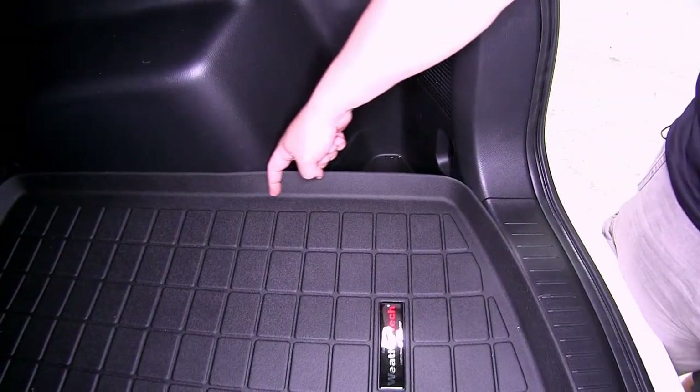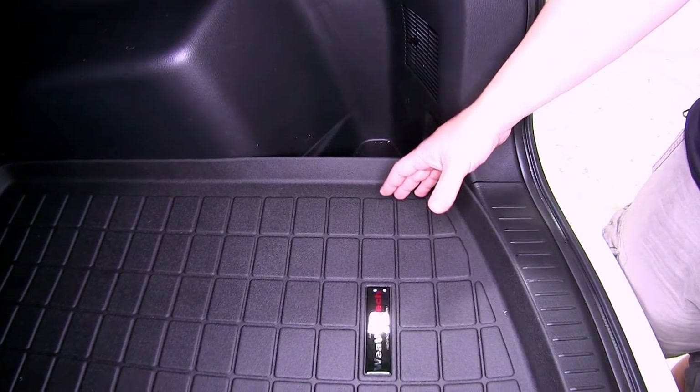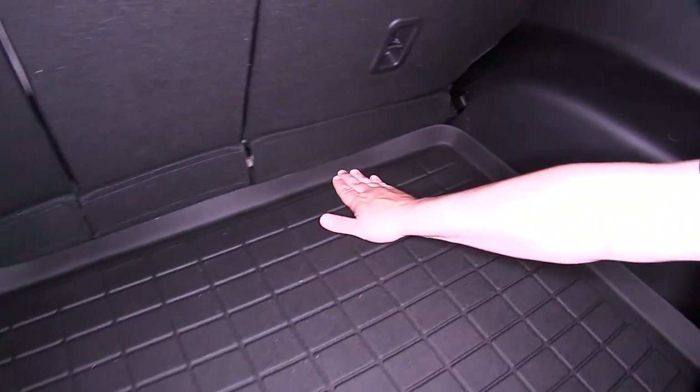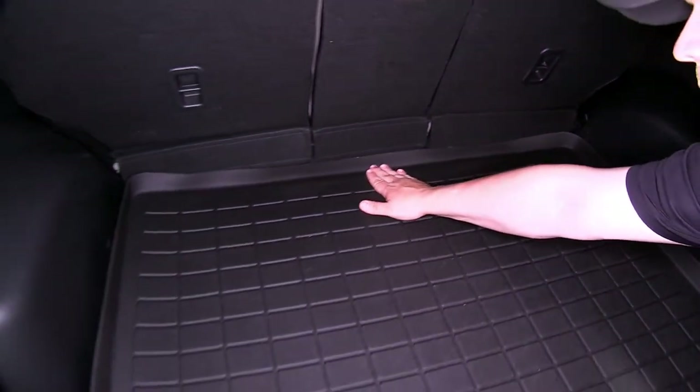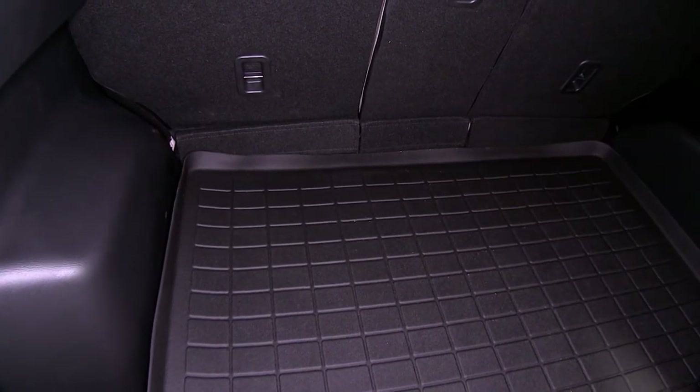Around the perimeter of the liner is a nice raised lip to help trap in any types of spills or materials that you don't want getting on your carpet. These mats are specially designed to fit the contour of the cargo area of our CX-5, so you can see how it contours nicely around the shape and perimeter of the cargo area.